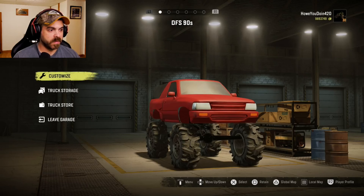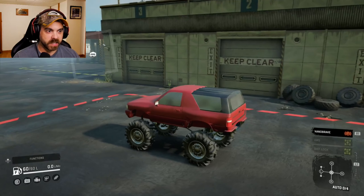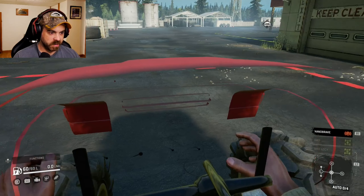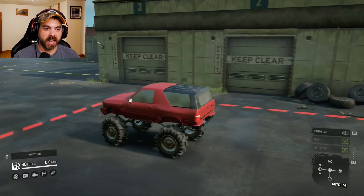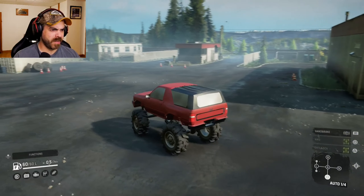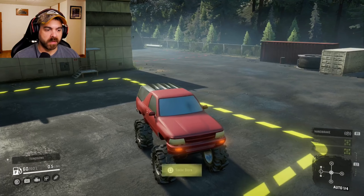This thing is certainly off the ground. I'm actually quite curious on how this does. It looks like so many different trucks put together — kind of looks like an Isuzu, like a Toyota, maybe a Mazda. It's weird. Look at the inside — there's nothing there to see. Diff lock and all-wheel drive on all the time. You can't pull anything with trailers.